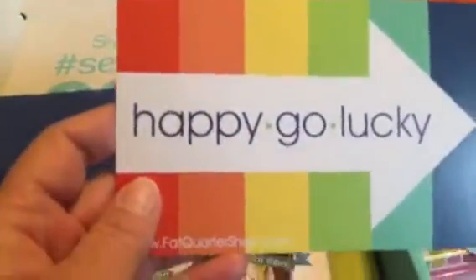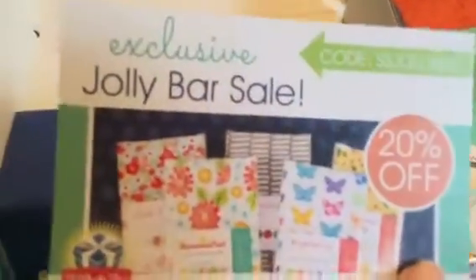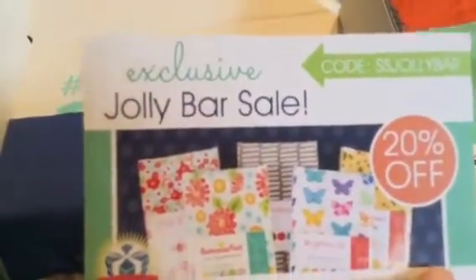Happy-go-lucky card. Let's see what it's got for this month. They're going to have a jolly bar — here's our sale: 20% off, and it's for the month of September, basically until September 20th. So that could be fun.